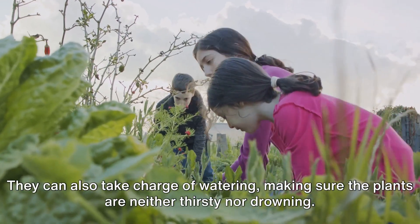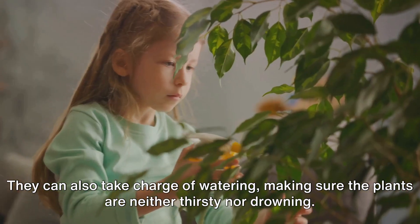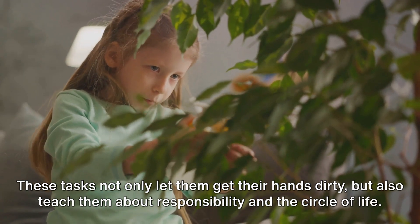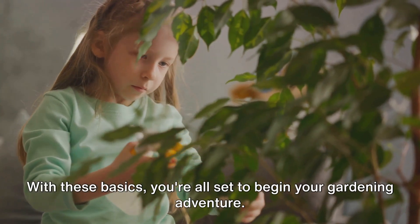Now what can our young gardeners do? They can be the masters of sowing, carefully placing seeds into the soil, ensuring they're at the right depth. They can also take charge of watering, making sure the plants are neither thirsty nor drowning. These tasks not only let them get their hands dirty, but also teach them about responsibility and the circle of life. With these basics, you're all set to begin your gardening adventure.